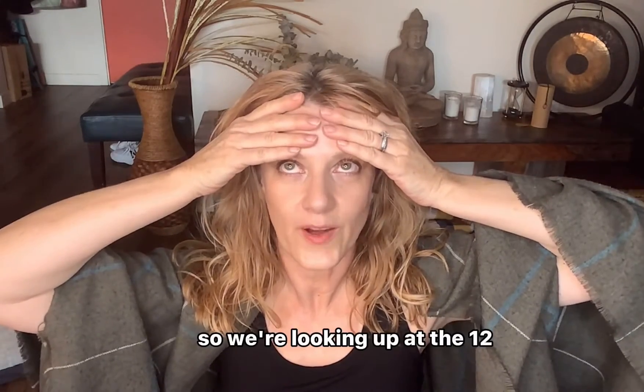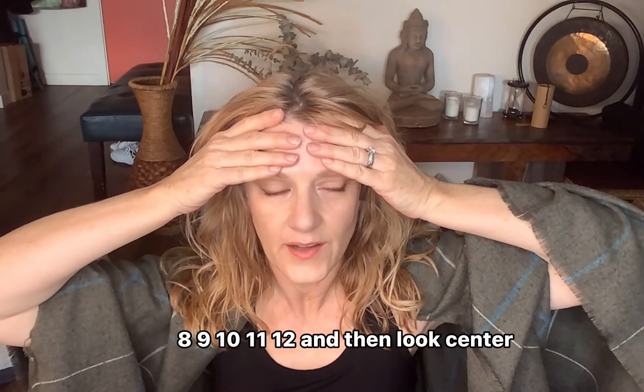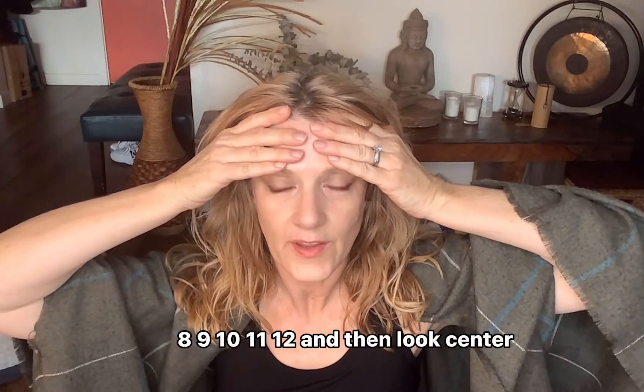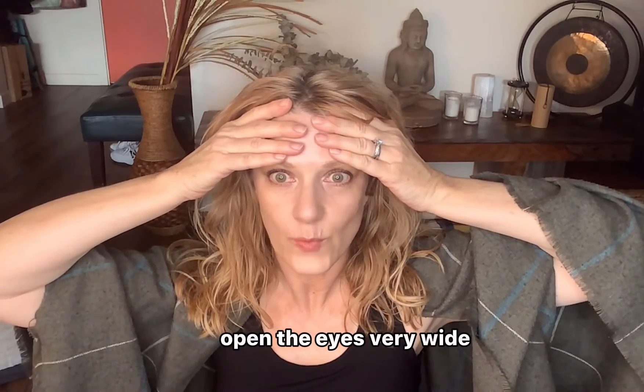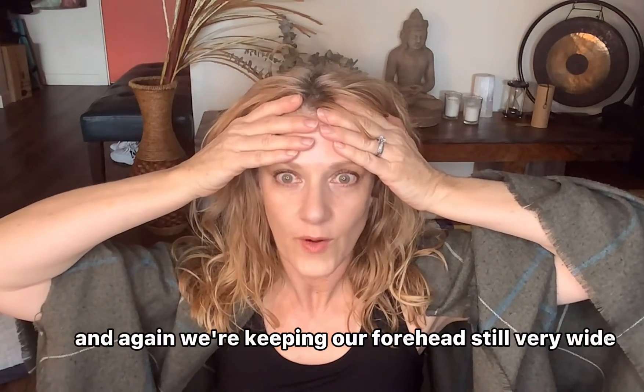We're looking up at the 12 and we're going to go to one, two, three, four, five, six, seven, eight, nine, ten, eleven, twelve. Then look center, open the eyes very wide — keeping our forehead still — very wide.